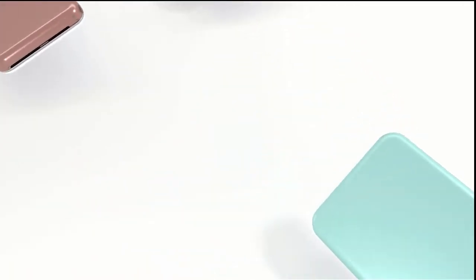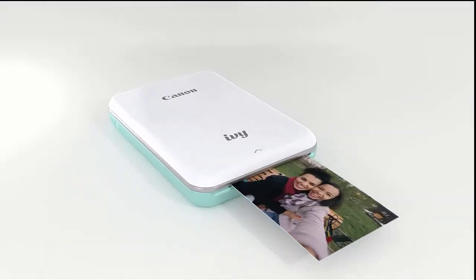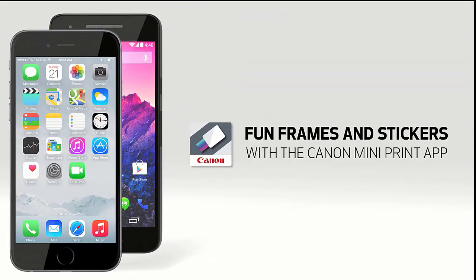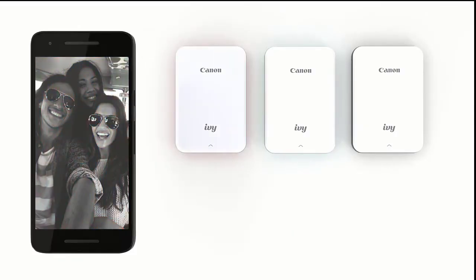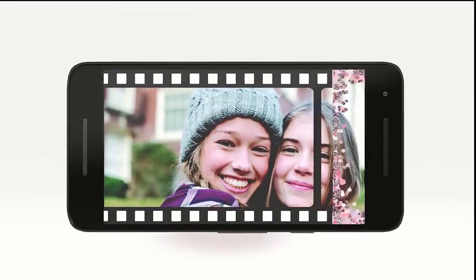Ivy is Canon's pocket photo printer that fits into a jacket or trouser pocket. The gadget is equipped with Sync Zero Ink technology and prints images on photo paper measuring 51 x 76 mm. Before printing through a proprietary application available for smartphones on Android and iOS, you can apply filters, frames, and other effects, or split the image into four or nine components so that they can later be assembled into a single large photo.